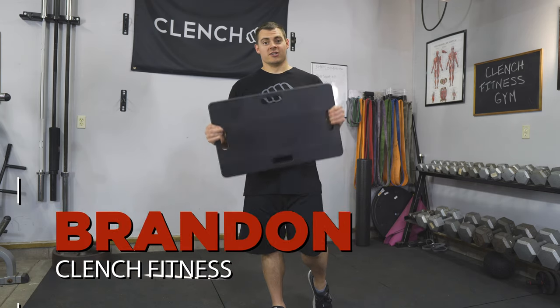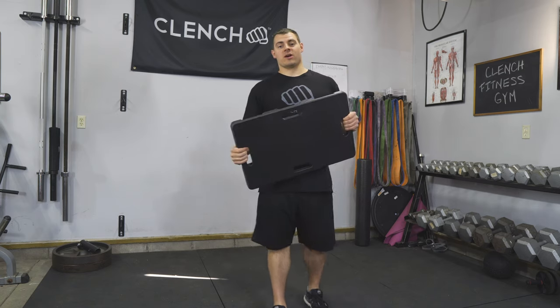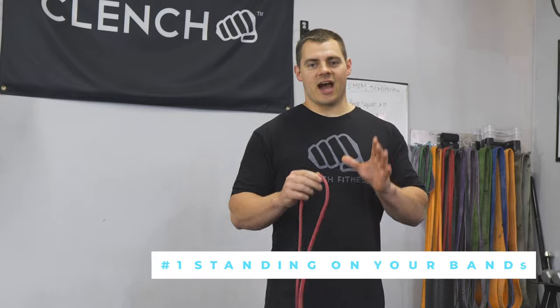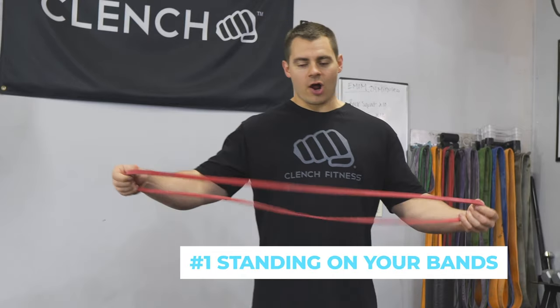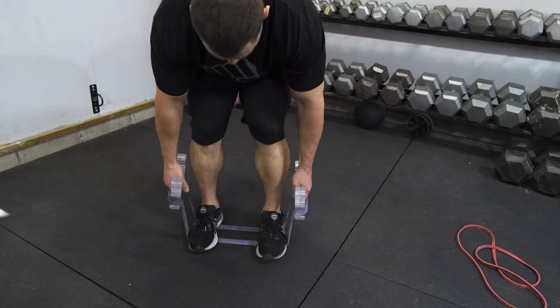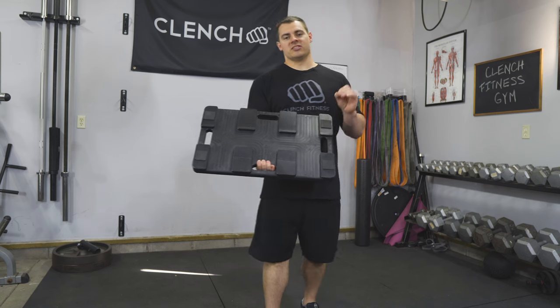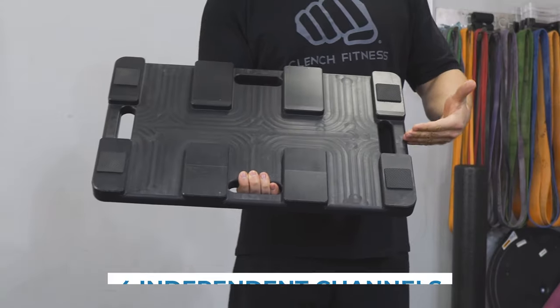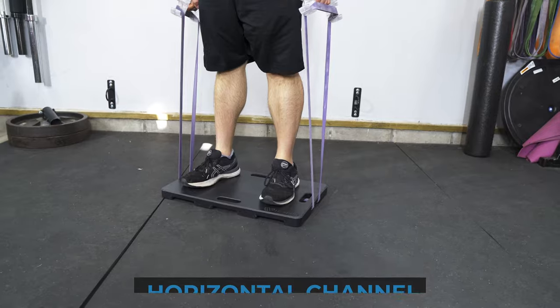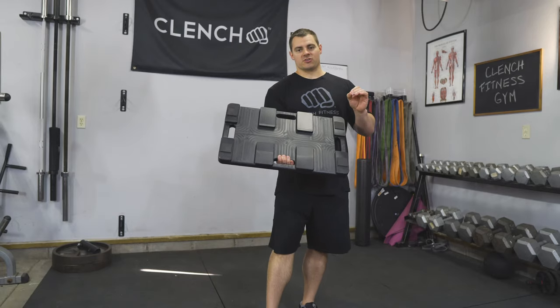I'm super excited to bring this plate to the market because it addresses two of the most common pain points that we hear with resistance band training all the time. The first one is that when it comes to standing on your bands, it's not always easy to get exercises set up where the band is centered under your feet and balanced equally. The Clench foot plate addresses this issue with four independent channels that allow you to easily position your bands and let the bands float freely to balance resistance for specific exercises.